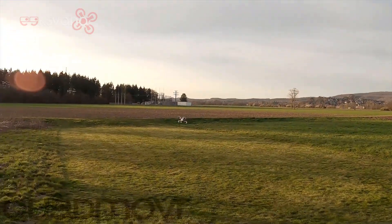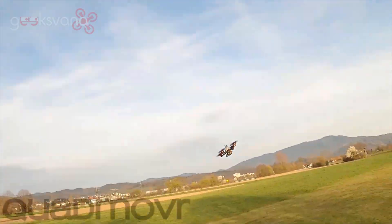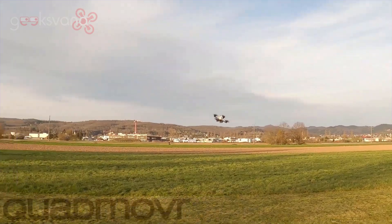That's it for me today. Huge shout out to Quadmover for allowing us to share their awesome footage and passion for the hobby. There are links to the videos mentioned today and their social media in the description below — I highly recommend you go follow them. Thanks for watching, see you in the next video.